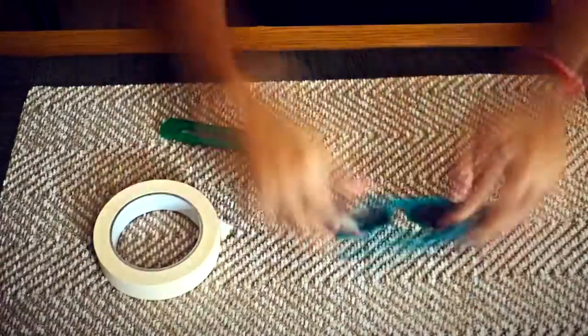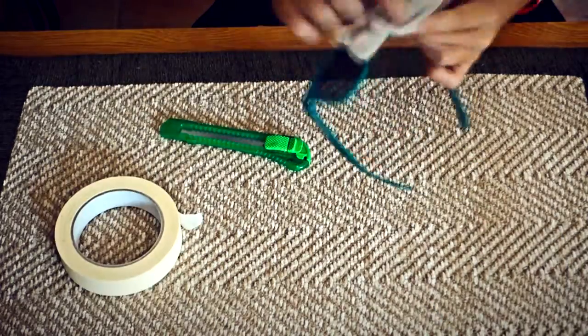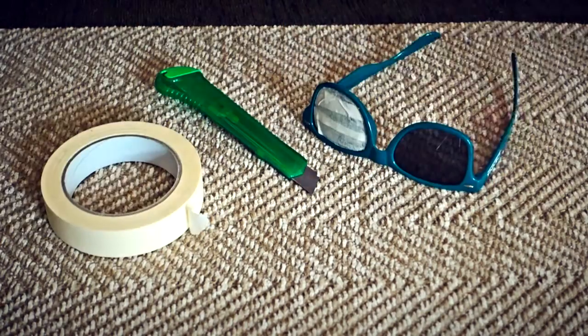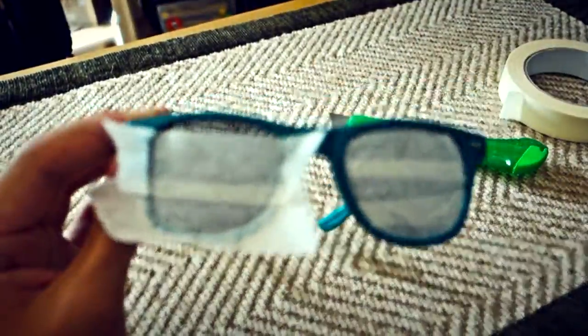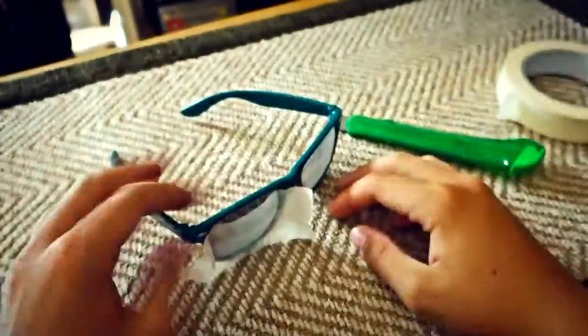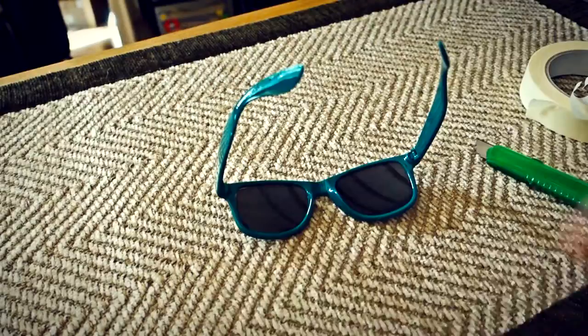I'm using some glasses that I picked up from a local festival — a company was giving them away for free. Basically what you start off by doing is cutting just small strips of masking tape, placing it over the lens, and then snipping away the excess. You do this for both lenses. Start off with the outside — I find that easier. The neater you do it now, the more time it's going to save you at the end scrubbing off the extra paint.